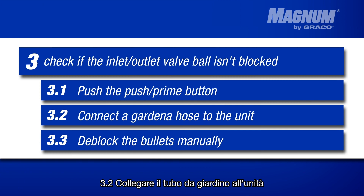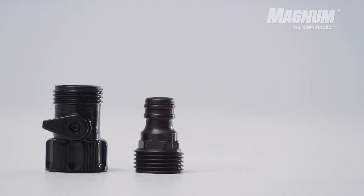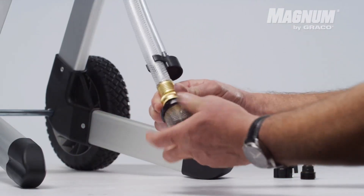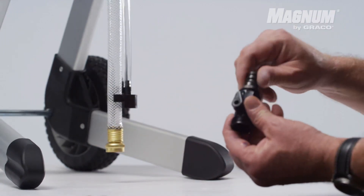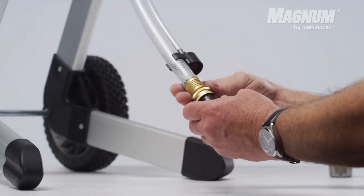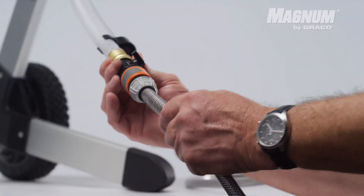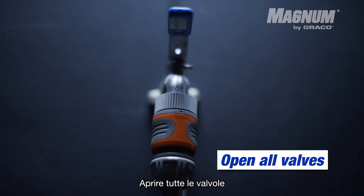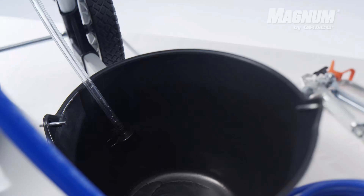Are the inlet outlet valve balls still stuck after using the push-prime button? Try to rinse them by attaching a garden hose to the paint spraying machine. Use the connection part that was included when buying the unit. Then switch the pressure knob to prime and let water flow through the paint sprayer for 10 seconds.